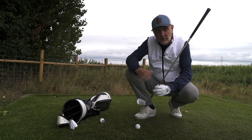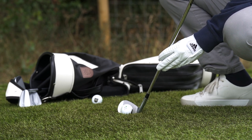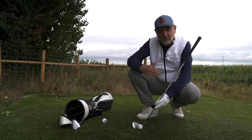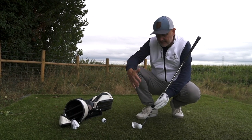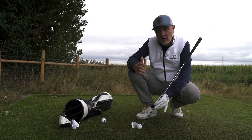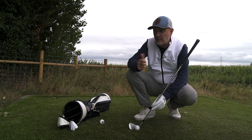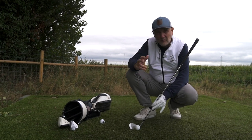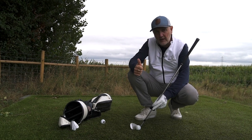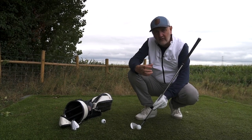When it's sat behind the ball the big noticeable difference is the heel-to-toe length and the actual shaping — that's when it moves into a more player's category. It's shorter in the heel-to-toe distance than what you'd see in a game improvement wedge. It also has a rounded shape throughout the whole wedge, which is unique to their current look. It's classic but very much a Ping Glide wedge — and it is noticeably smaller at address than a lot of wedges out there.